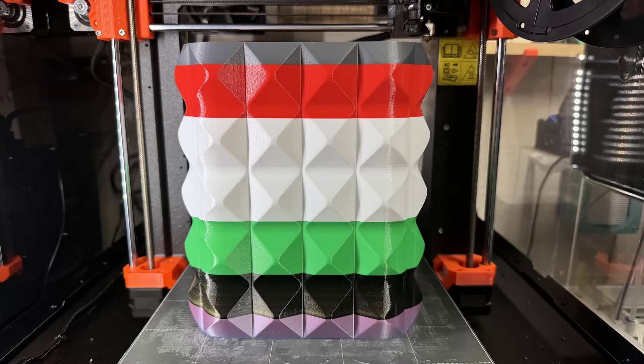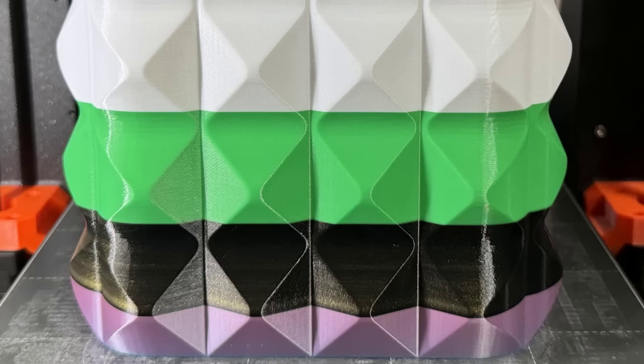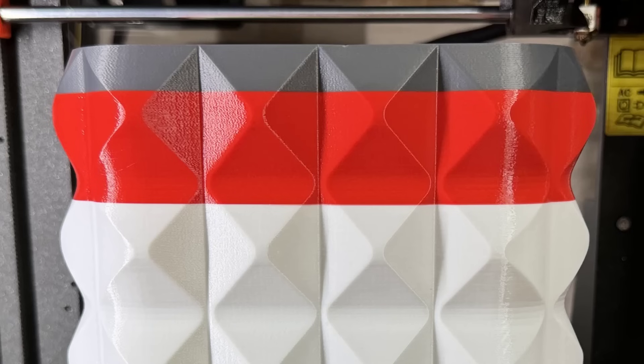Here's the result. When we take a close look at the joints, I can't see any obvious unevenness or extrusion issues, so it worked pretty well.